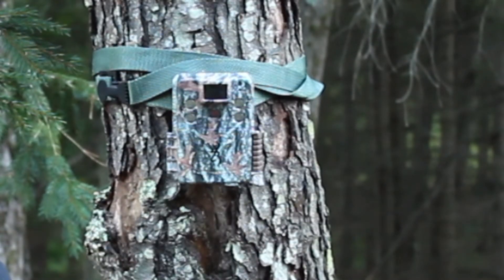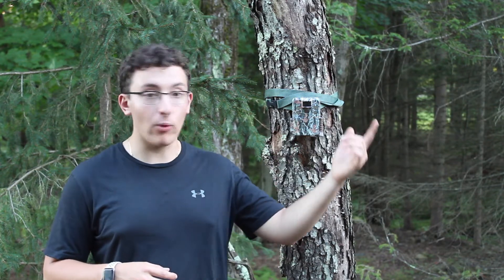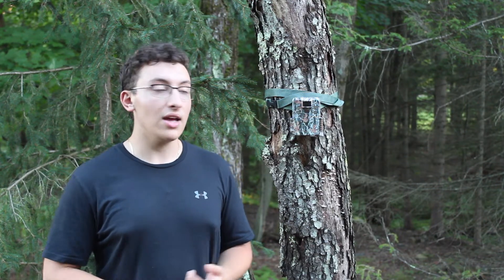It's a sleek design that blends well with trees, and unless you're really looking for the camera you're not going to see it. I've used it for security in the woods — there's a property behind my house that does Airbnb and those people sometimes walk on this property without knowing it, and they never spot the camera. It's a perfect security camera in the woods.